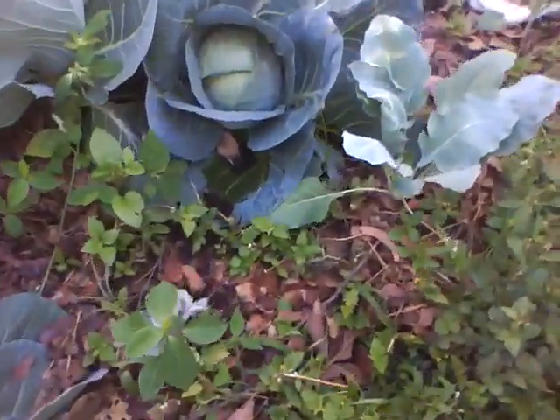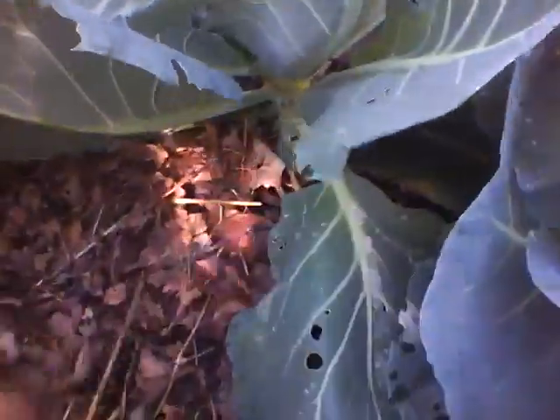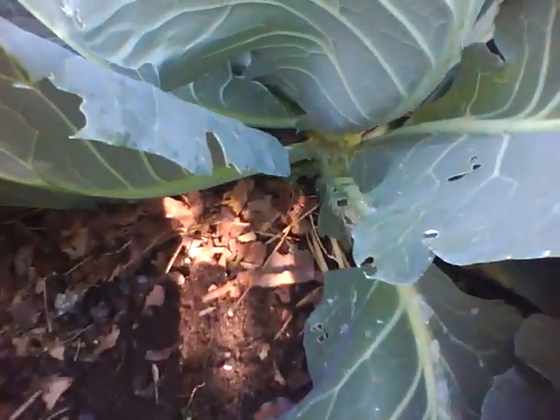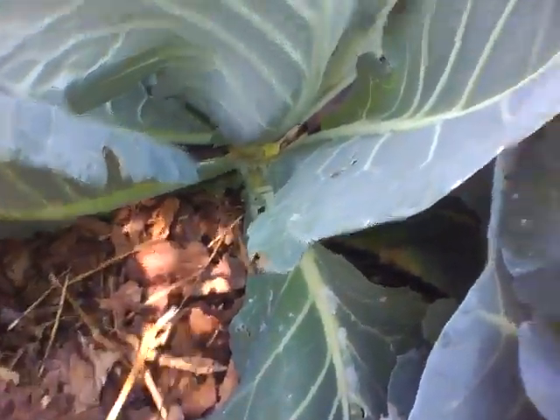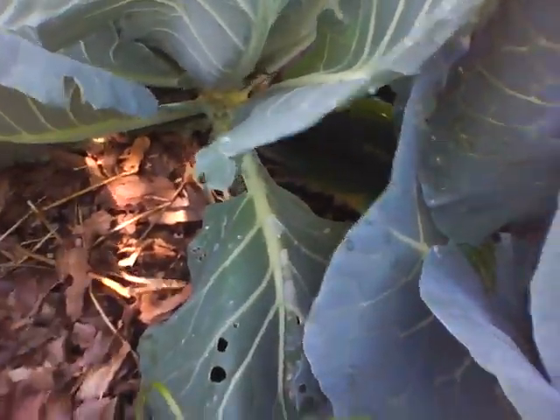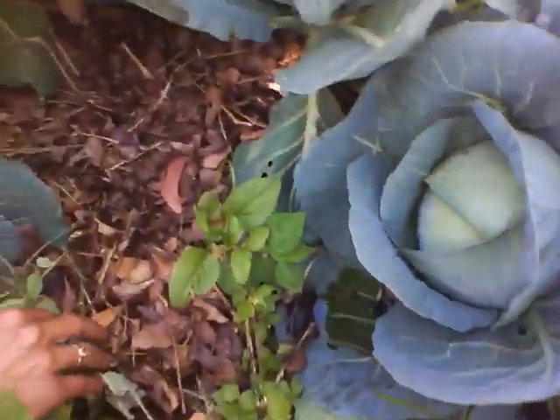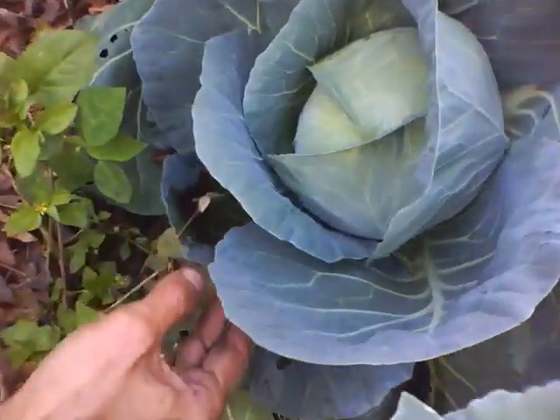You can see I have mulched at the base so that there is sufficient nutrition for it as it goes along. Vermicompost at the bottom followed by a light layer of mulch. We had a very dry patch here for the last few days and the soil is totally dry, so we need to retain the moisture there.